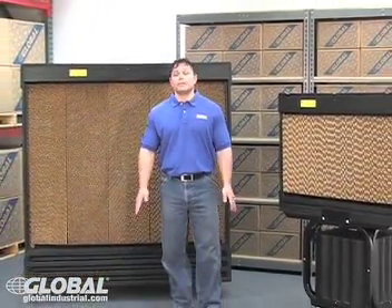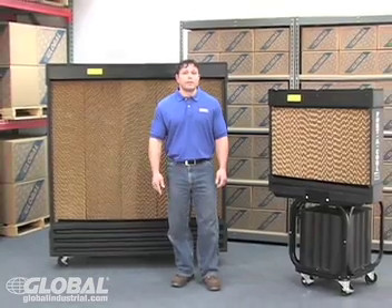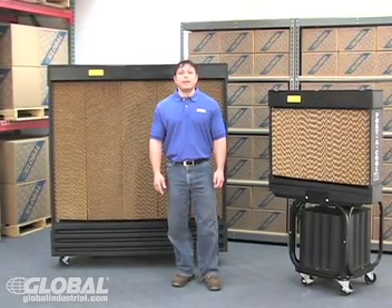Evaporative cooling units will keep your hot environment cool. Global offers a growing selection of evaporative cooling units with the best prices around. Keep cool this summer — order yours today. I'm Vinny and I'll see you next time.